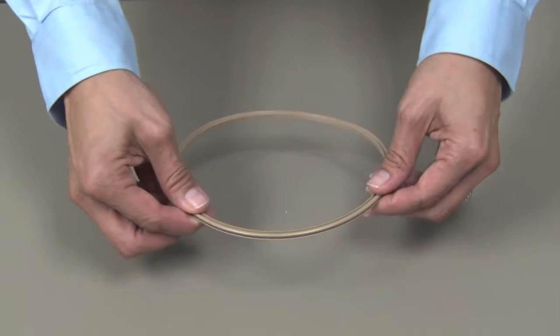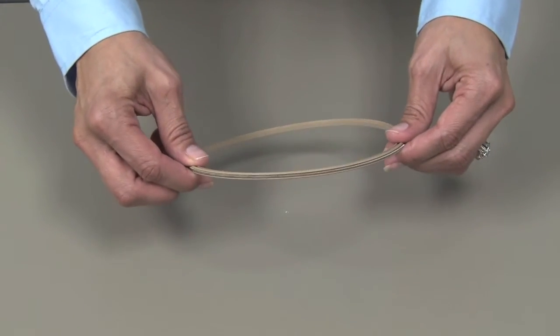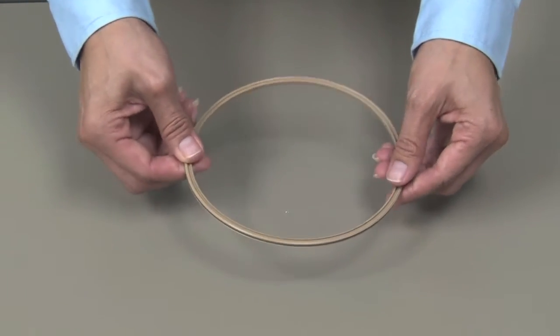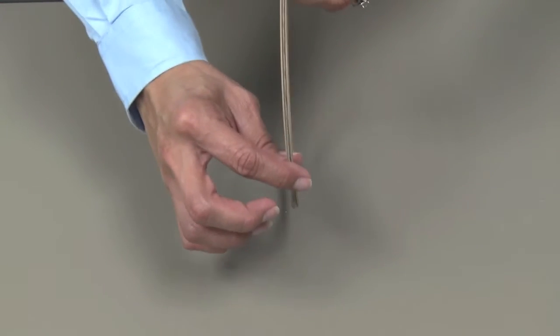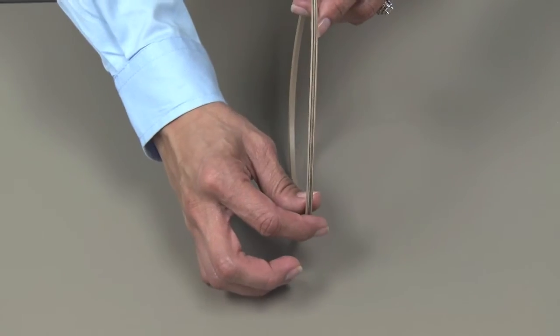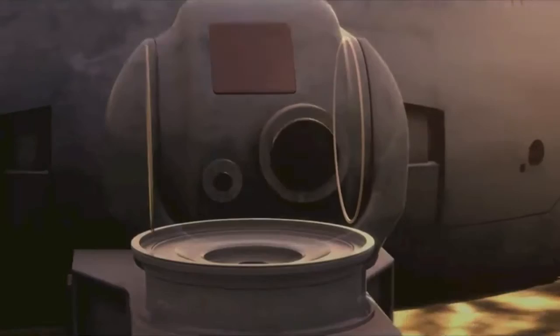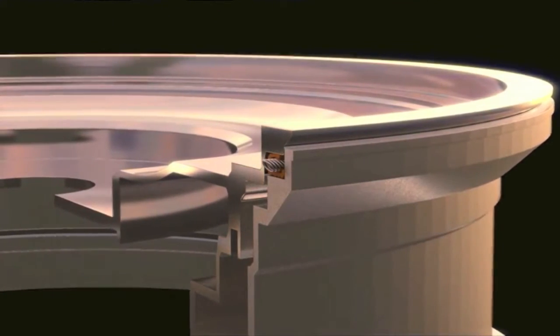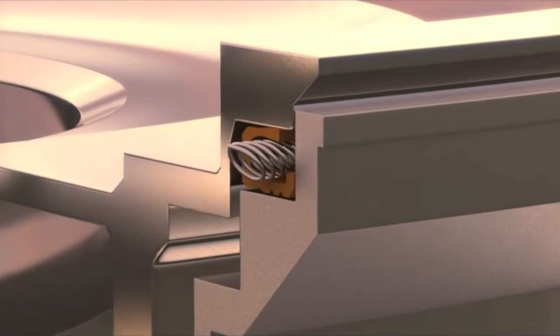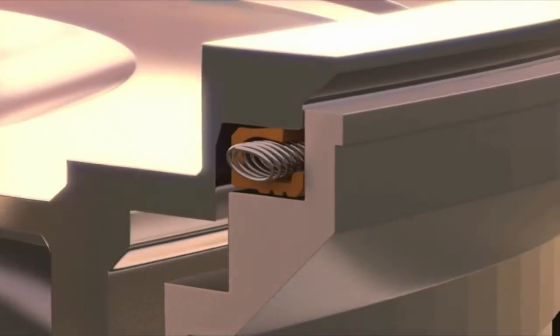Here's an example of our Ball Seal Spring Energized Rotary Face Seal Design. Seals like this one are commonly used in gimbals and pods for aerospace and defense. They can be employed in both azimuth and elevation positions, and their job is to guard against environmental contaminants that can compromise sensitive optoelectronics inside the gimbal.